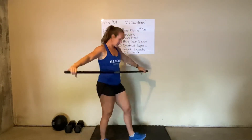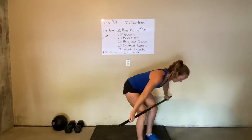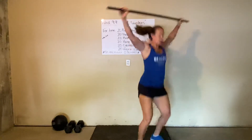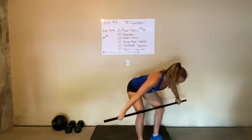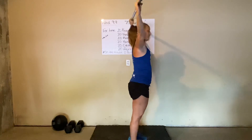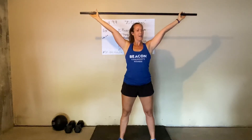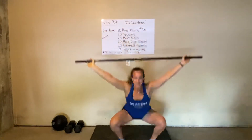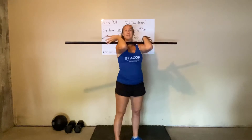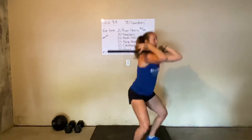Next up is a hang power snatch. The hang means this movement is going to come from between your hip pocket and the tops of your knees — you can choose where you want in between there. Power snatch means we've got that mini squat landing again, making sure our hips are back behind us. After that, we've got 20 overhead squats: bar overhead, elbows pointed up, armpits pointed forward, fighting to keep the bar back over the center of our body. Then we finish with front squats — good loose grip on the bar, elbows staying forward, lifting with your hips.